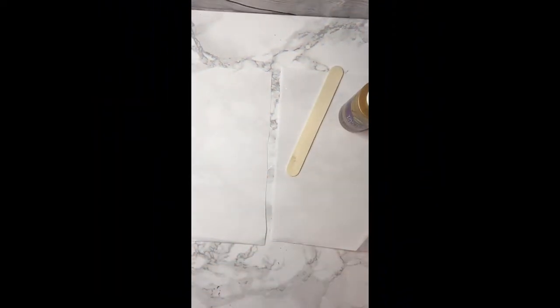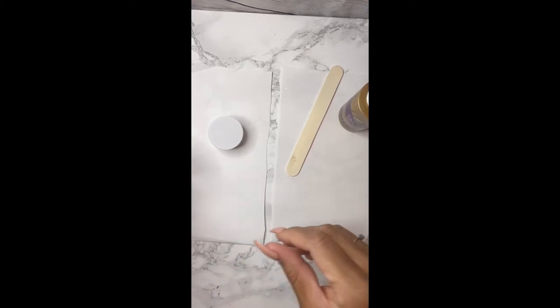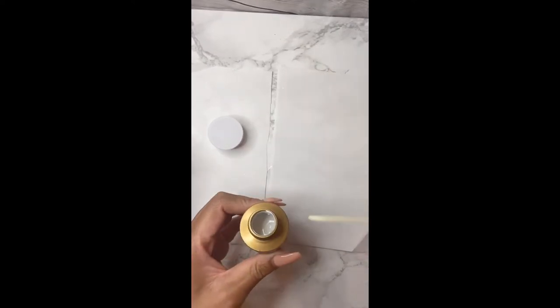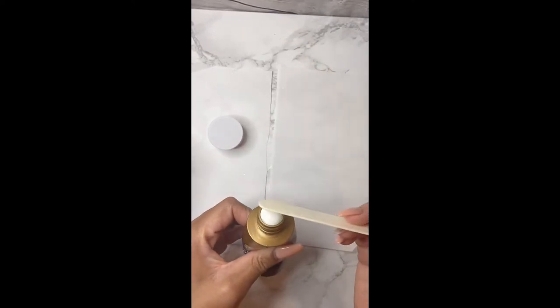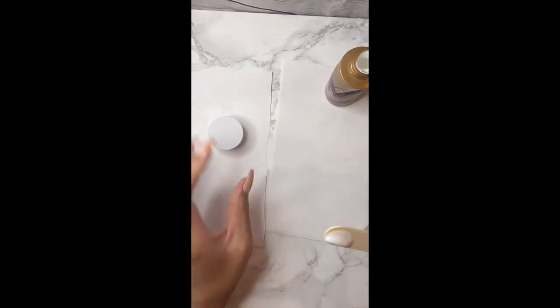Alrighty guys, so let's go ahead and get to today's tutorial. So what we will be using is a popsicle stick, our phone grip, and I use Alene's tacky glue. I do not use Mod Podge — it dries way too quickly for me. You can get it from Michaels, Hobby Lobby, or even your local dollar store.